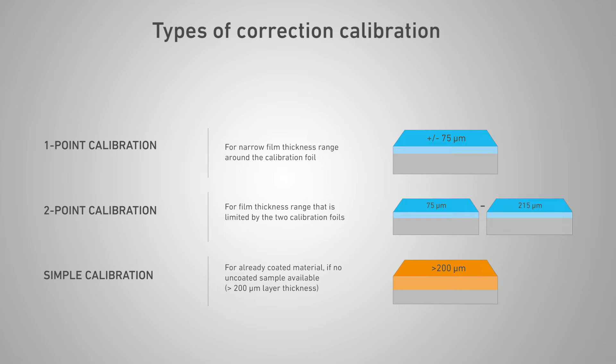There are different types of corrective calibrations. In one-point calibration, a calibration foil gives the best measurement accuracy in a narrow film thickness range around the specified foil thickness. In two-point calibration, two calibration foils give the best measurement accuracy in the film thickness range limited by the two calibration foils. Simple calibration involves calibrating the measuring system with an already coated reference part or calibration standard of known coating thickness greater than 200 microns.